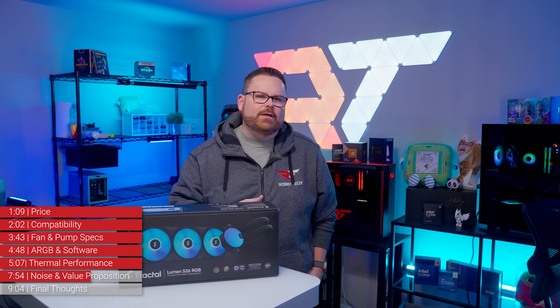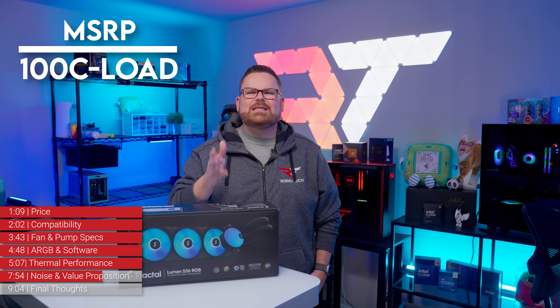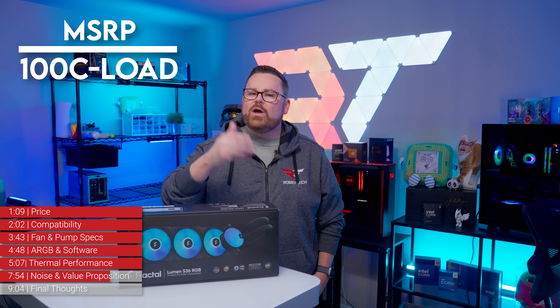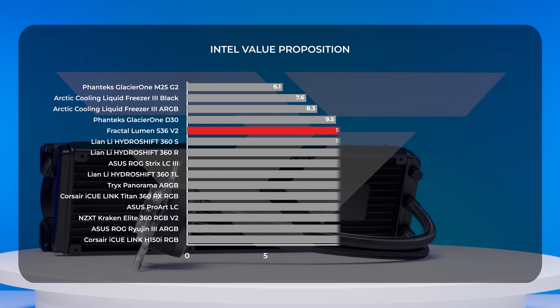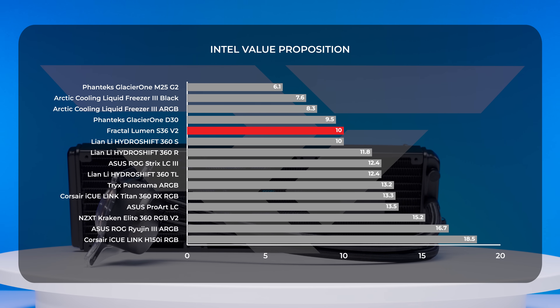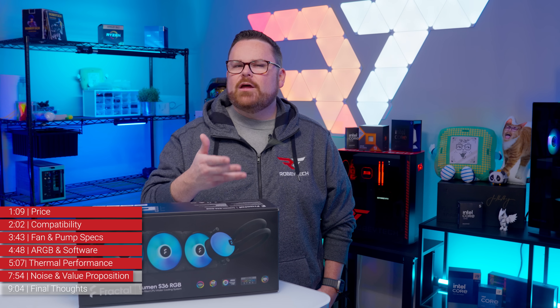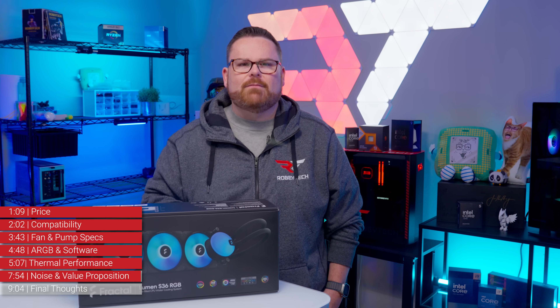With performance on both Intel and AMD falling in the middle of the pack, what about the value? We'll use a dollars-per-degree-of-cooling value score, where lower numbers are better. With a relative value score of 10, the Lumen doesn't quite break into value leader territory with the Glacier 1 M25 and the Arctic Liquid Freezer 3, but it's not too far off. This is another situation where you have to decide value for yourself outside of our fancy math.